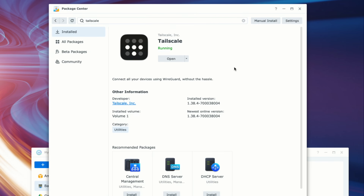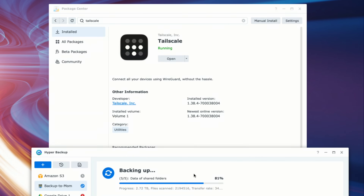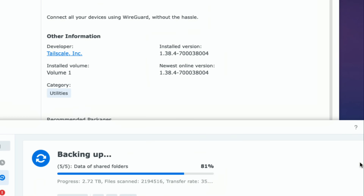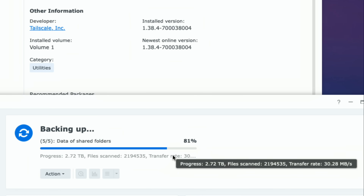I set up TailScale on my primary NAS here at the house, and then I also set up another one that I dropped off at my mother's house. I've been using the Synology Hyper Backup software to back up about three terabytes of data from here to her house. It's been running for over a day but we're getting close to the end. I wanted to see if her internet connection could sustain this much data getting pushed for this long. As you can see, we're doing about 36 megabytes per second — almost 40 megabytes per second. She has a 500 megabit symmetrical connection, so we're very close to the maximum. TailScale can really provide a good amount of bandwidth, even though it's doing active encryption of the data before it leaves the NAS.